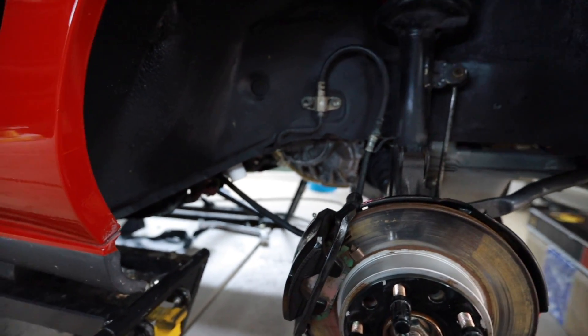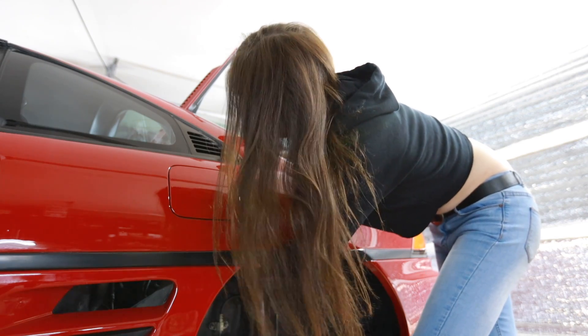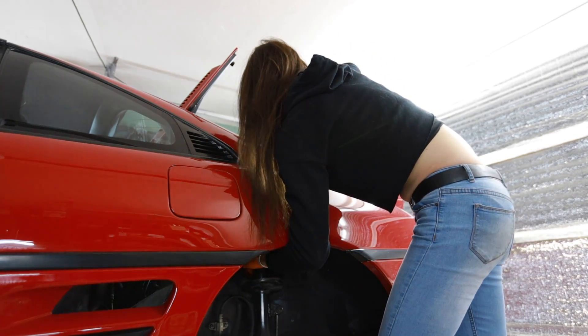Why are you not dropping? The shaft of the shock is turning — how am I going to hold that still? Okay, there we go.